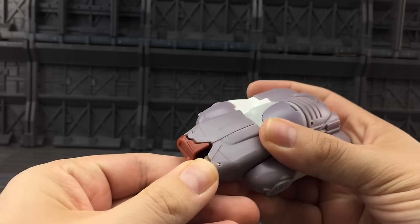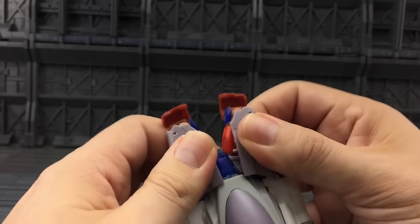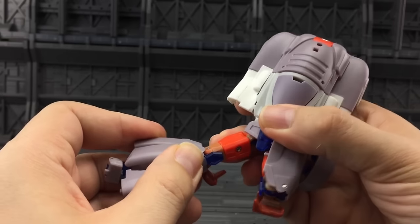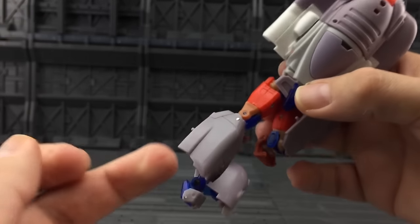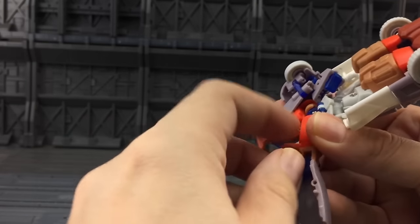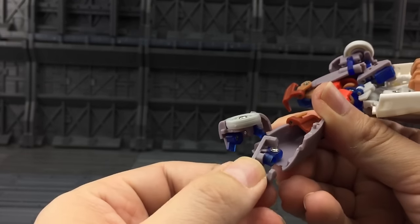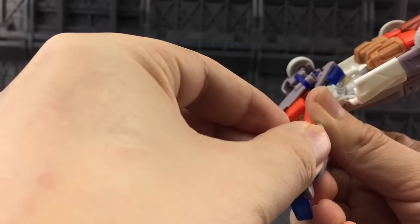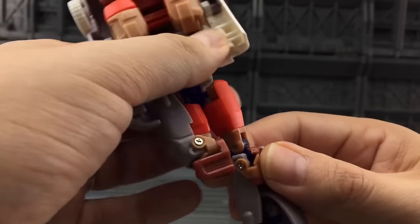Now let's get him transformed up. The transformation has remained exactly the same. Things are just kind of pegged in, so it's a matter of untabbing everything and folding it out. I'll show you the leg issue in a moment — just hoik the knee section. We now have a nice joint at the knee which allows the knee to come up and over, giving us a nice straight leg. No modifications necessary. We also now have a heel spur as standard, which we didn't have with the initial release. Just put the foot in there and flick the heel spur down.